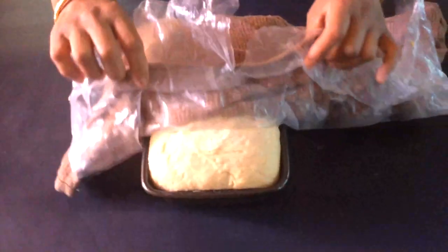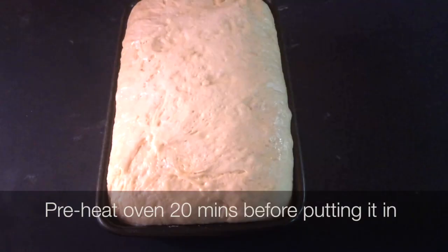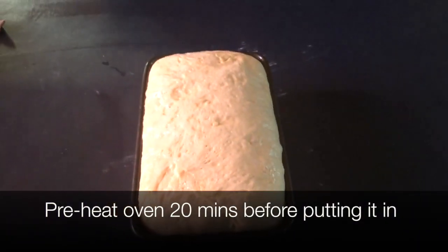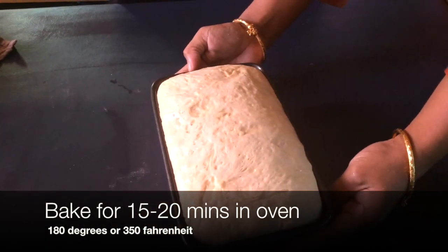Now, after an hour, as you can see, it has tripled its size. Now we're going to put it in the oven for 15 to 20 minutes. Make sure you preheated your oven 20 minutes before and let it bake.